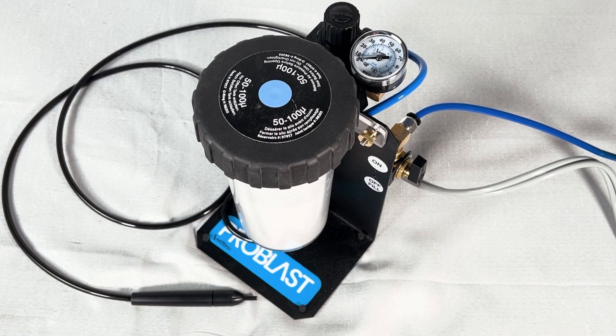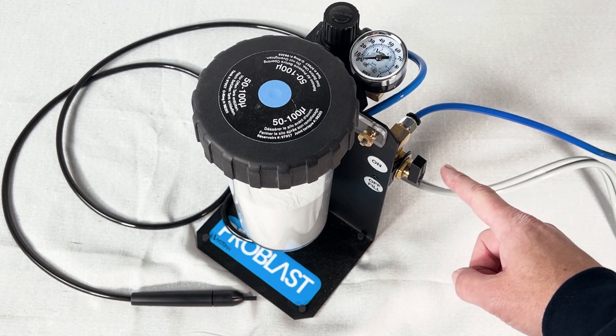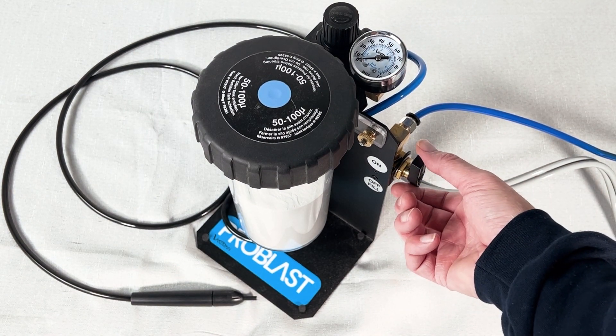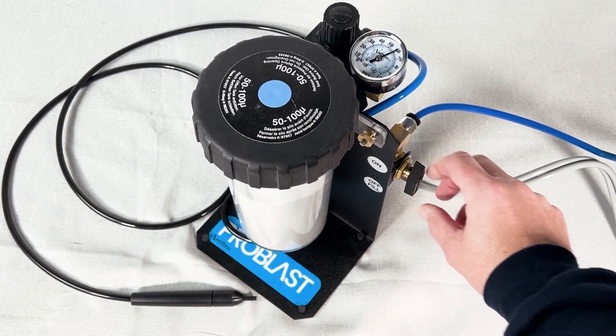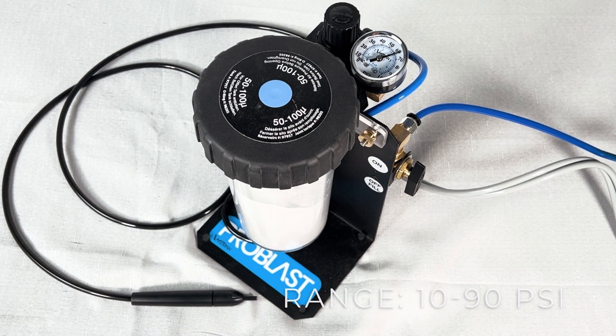Once your media is in the tank and your air supply is connected, you're ready to begin blasting. For the standard blaster, if your air supply is on, you'll see the PSI setting on your gauge. With the Master Mobile ProBlast, you need to flip the switch to the on position, and then you'll see the pressure on the gauge. 60 PSI is the factory setting, and that's a great place to start, but you can adjust it to where you want. The more you experiment, the better idea you'll get for where your ideal PSI is.